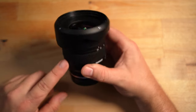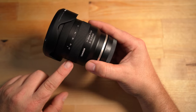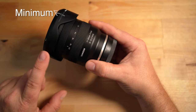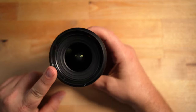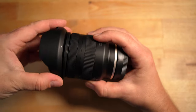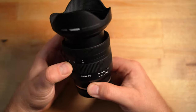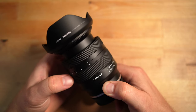This lens has the RXD super fast, super quiet autofocus stepping motor — it's extremely accurate and works really well. It has a minimum focus distance of 5.9 inches or 15 centimeters, and a rounded seven-blade aperture diaphragm. Let me just switch this lens hood around — that's what it looks like with the lens hood on properly. Now the zoom on this lens doesn't move much at all, as you can see.